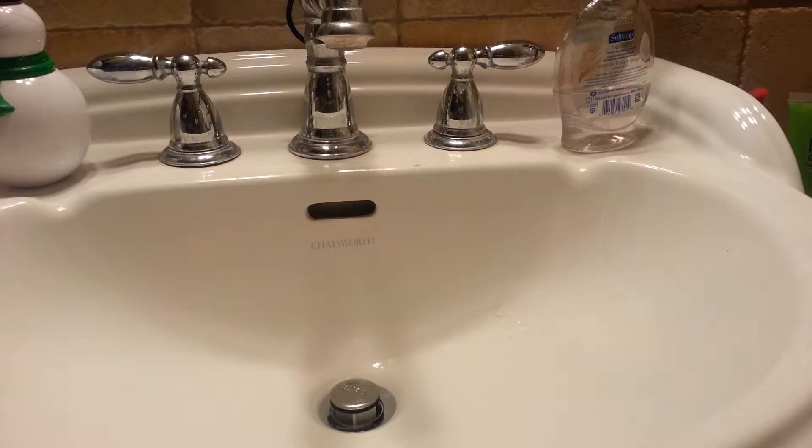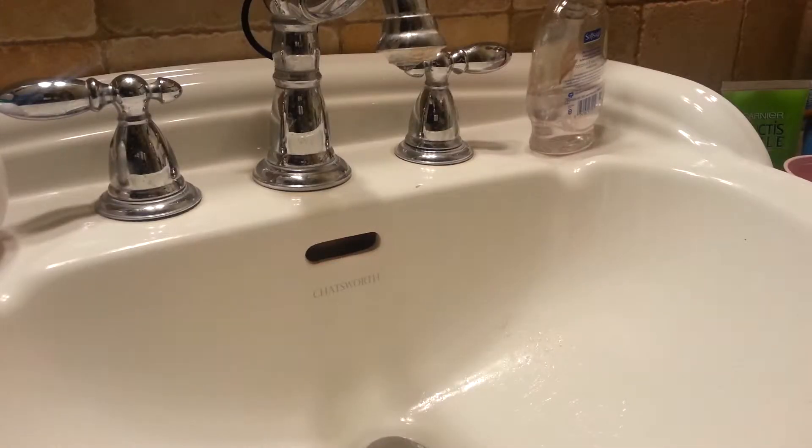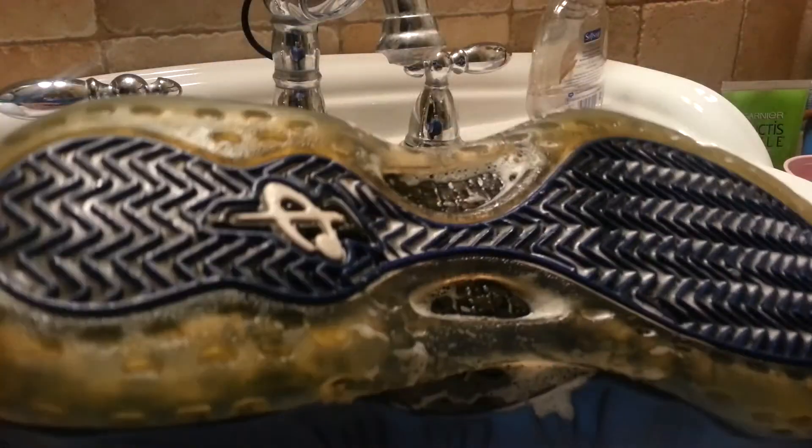Then you want to wipe the soap off. I don't have a rag right now so I'm going to go get it quick. You just want to wipe some of that excess soap off. Sorry, this camera angle is really bad, but just get as much as you can off because you don't want it sitting with soap on it.